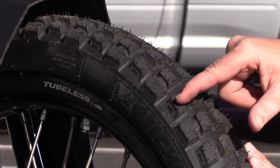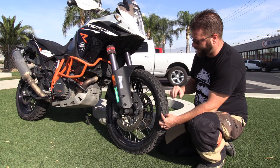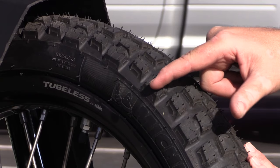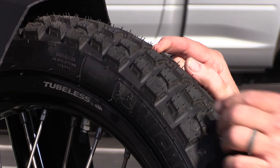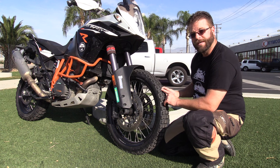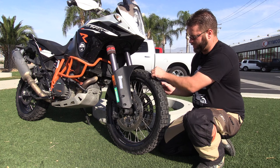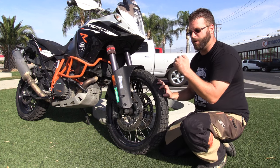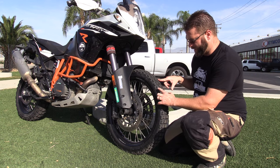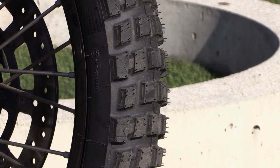Another thing you'll notice is the alternating blocks. Instead of a solid row of blocks all separated, we have alternating lugs — one on the outside, one on the inside, one on the outside, one on the inside. The second lug in each series is offset from the first. If you look at a lot of front dual sport tires, the rows of knobbies aren't offset, which gives you more of a bite-slip, bite-slip pattern. Whereas with this setup, you get a bite, then a bite, then a bite as it goes across the face of the tire hitting the terrain.